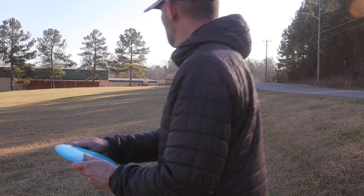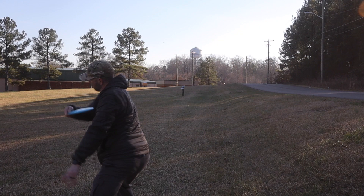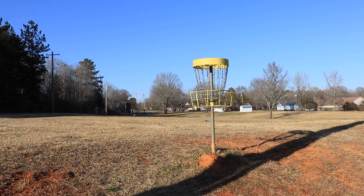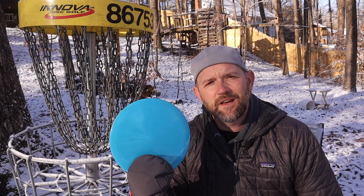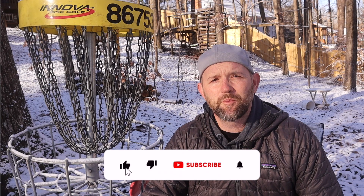I think after testing this on anhyzer, hyzer, and flat releases, this thing really shines on a hyzer flip. Great disc. I really like the feel of the Hybrid X Plastic also. To sum up the Westside Hatchet in Hybrid X Plastic, I would say this is a great true-to-the-number fairway driver. I think it's perfect for the woods if you need a little s-shot, or if you want a flip-up hyzer type shot. I think it's perfect for that.